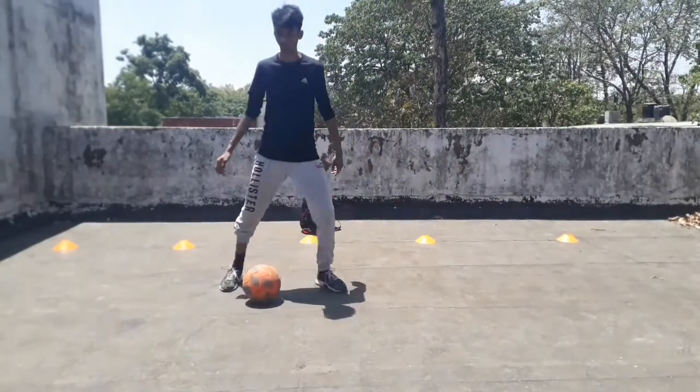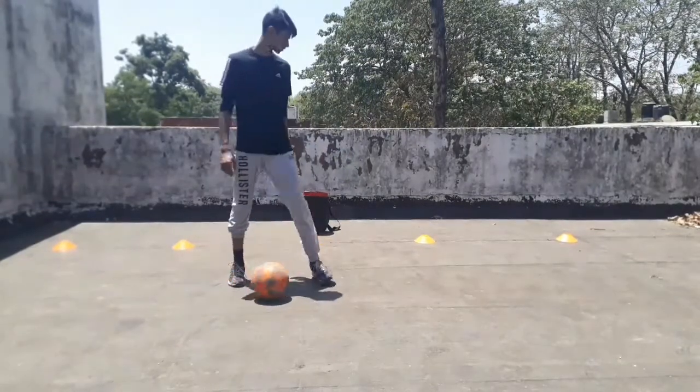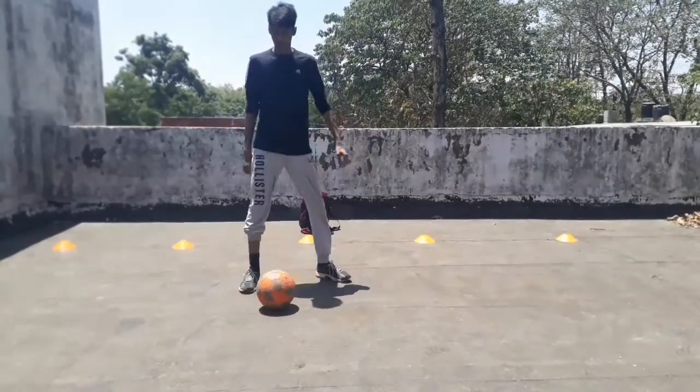Now as you rotate the ball, start rotating your whole body to the left side. To get comfortable, master the first two steps and then go for the third step.